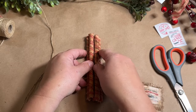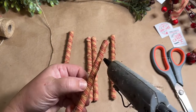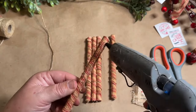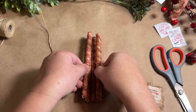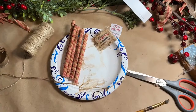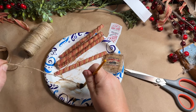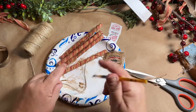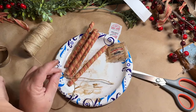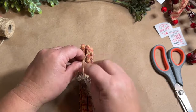Once everything is pretty much dry, I punch a hole in my tag so I can tie it on. Then I take my peppermint sticks and glue them together so they'll stay once I tie them and won't fall apart — it also gives them a nice sturdy feel. I glue the edges, tops, and bottoms together. Then I grubby up my string too, running it through the brush to get it all nicely aged.